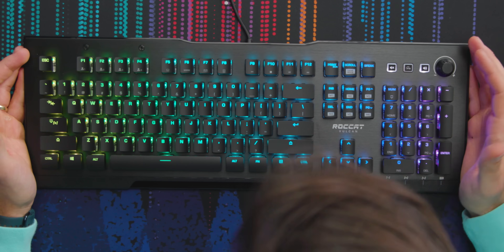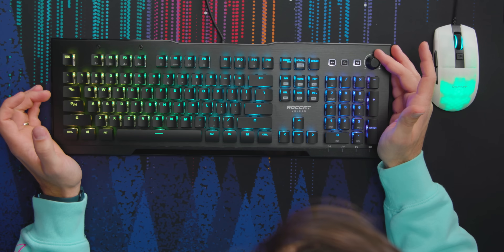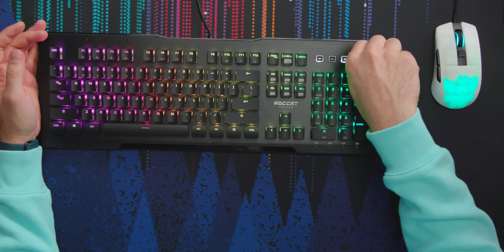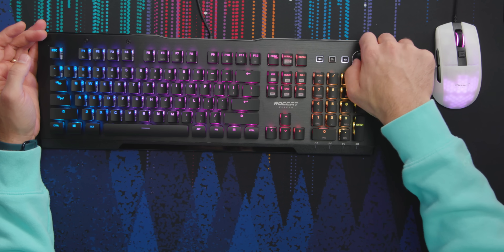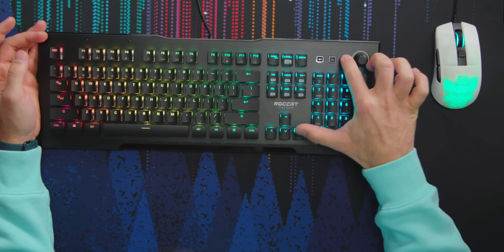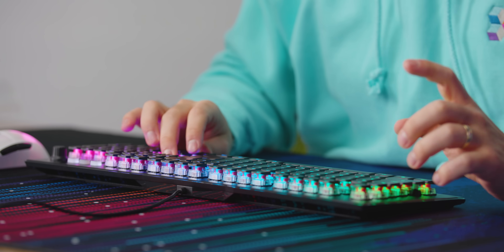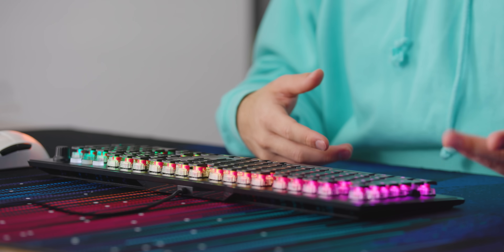We have some media buttons on the top row — that's pretty standard. You can function to calculator. What you don't always see is a knob for volume. This one happens to be ratcheted and doesn't have a top or bottom — it just keeps going. Then you've got big buttons for mute, which are really nice. There are indicator lights down here including a game mode, which makes it so that when you hit the Windows key the menu doesn't pop up — that can be really disruptive in a game. Also, these switches are rated for 100 million keystrokes, versus 50 million on the non-Pro.